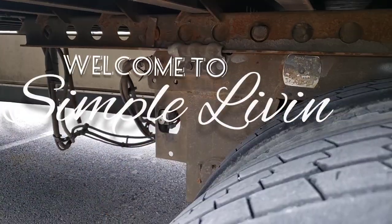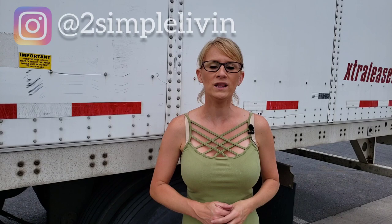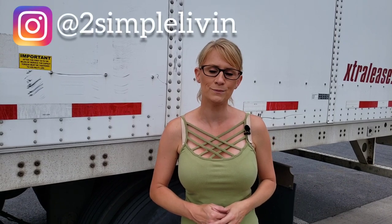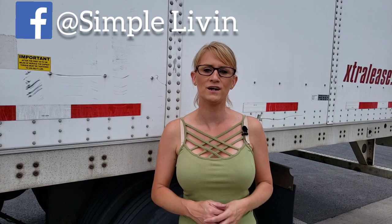Hey guys, welcome to the ventures! Today we're going to talk about setting your tandems and your fifth wheel — the whys and making sure you're compliant with federal laws. If you don't know us, we're Simple Living, a husband and wife team of truck drivers. We like to make life on the road a little bit more simple and feel a little bit more like home. We're best known for making our semi into a micro tiny house, and today: setting our tandems and the whys.